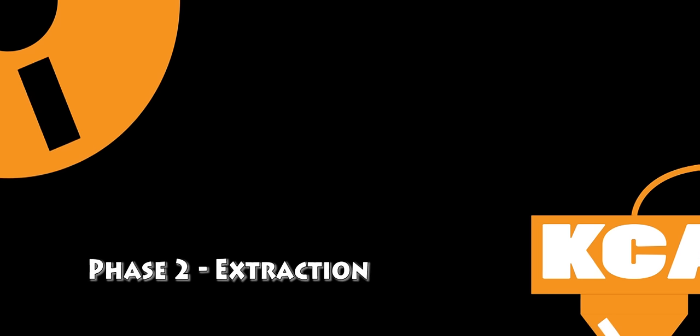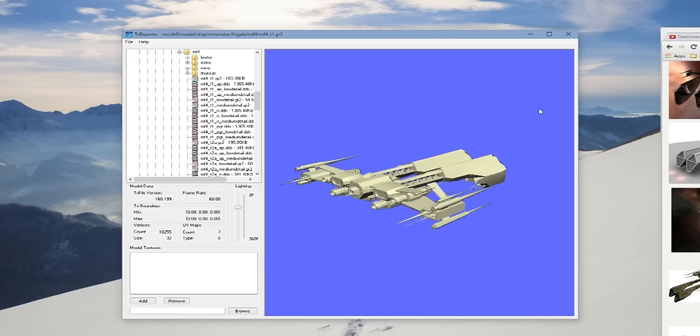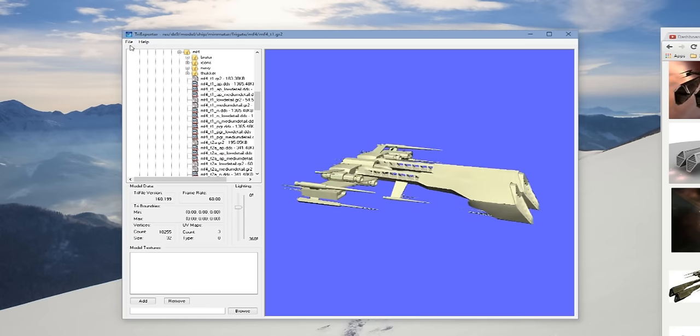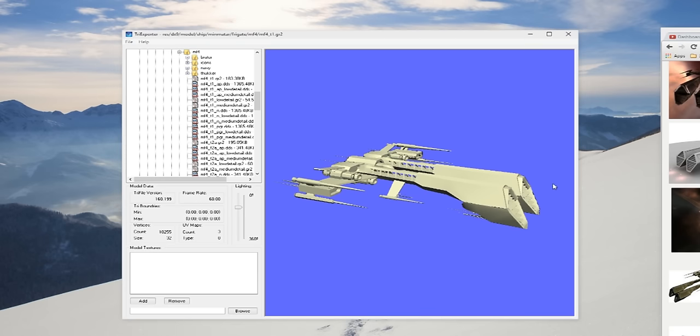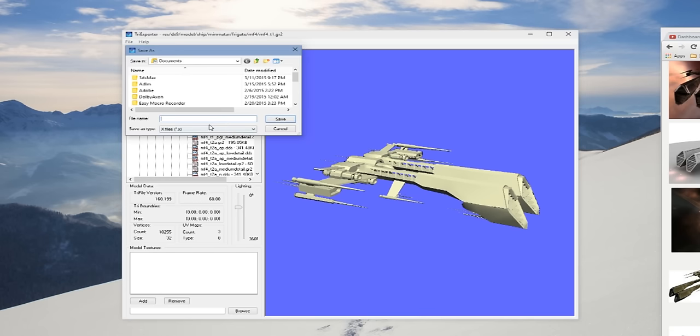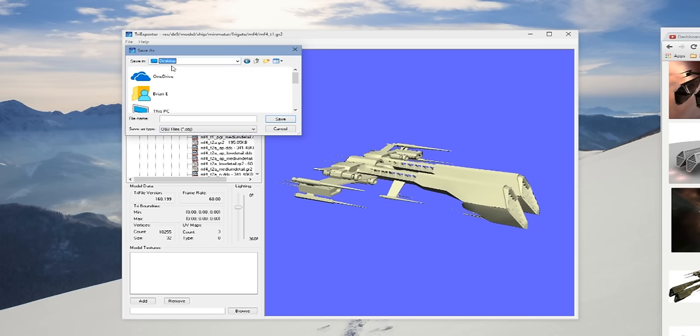We're going to use TriExporter to extract the Rifter directly out of the EVE archive. We didn't need to uncompress it or anything — we just need to use TriExporter. We export it out as an OBJ and we'll see how easy it is to process.